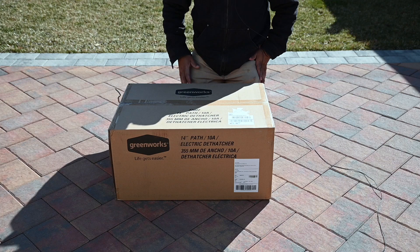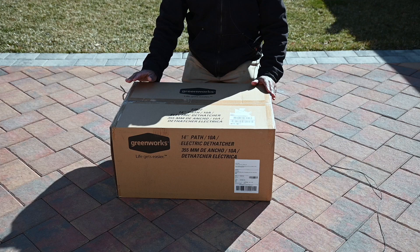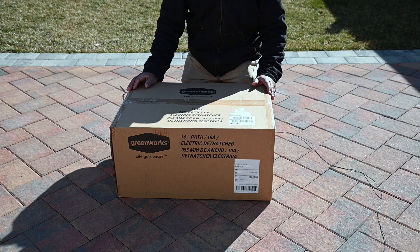Hi guys, welcome back to the channel. This is our studio. This segment is called 'Boys and Their Toys' — it's about electronics and tools that we guys enjoy buying and utilizing around our household to make our life a little better.